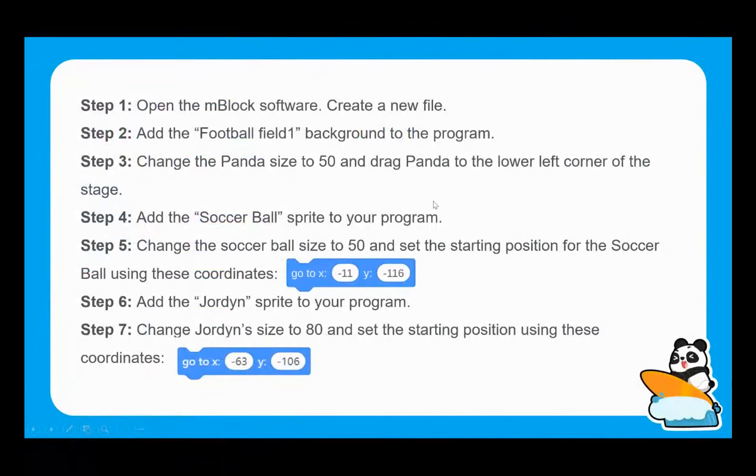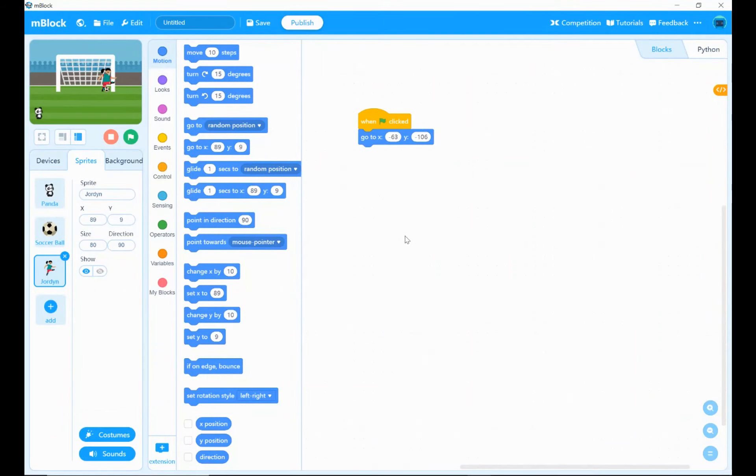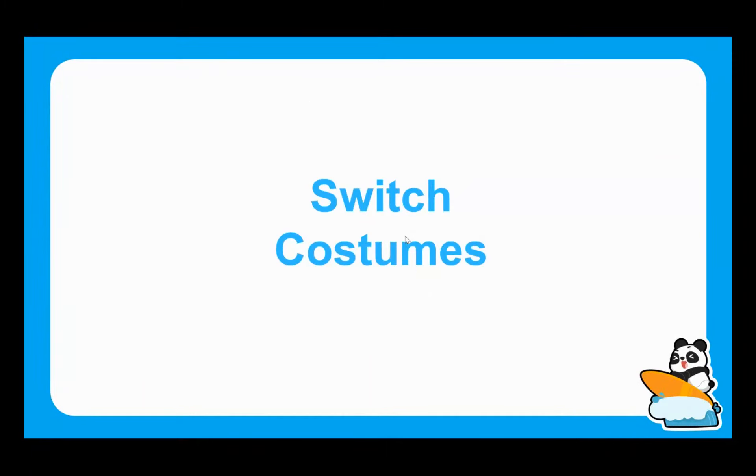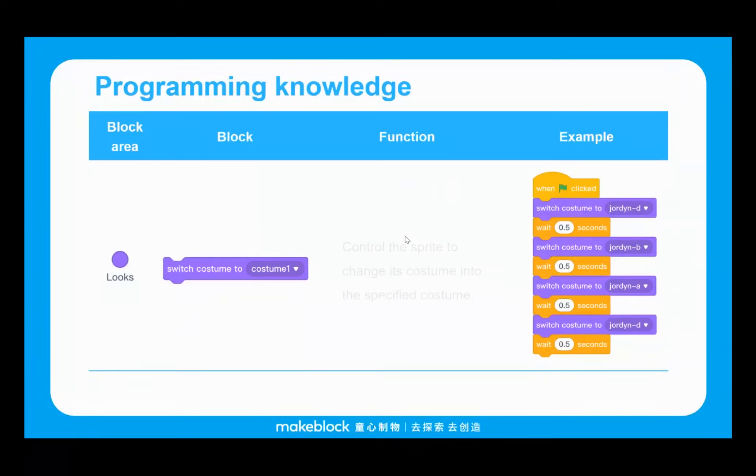That is our starting point — where all sprites are positioned when we start the program. We also need to bring in the switching of costumes. You may have noticed Jordan has multiple costumes which create an animation of them playing football. Certain sprites have four different costumes, so this is where we can get really specific about which costume they switch to and when.